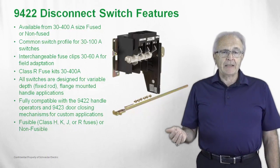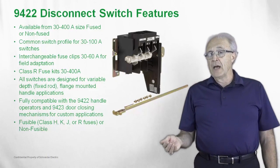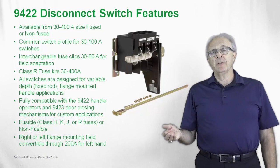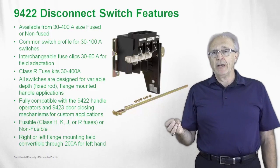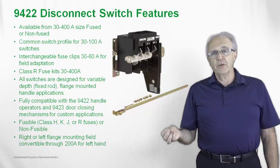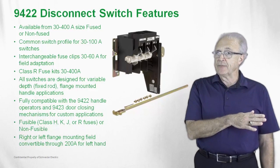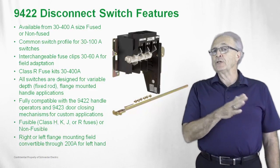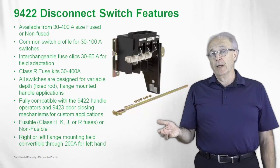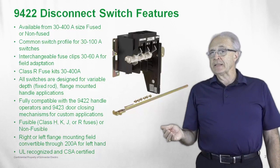Fusible with Class H, K, J, or R fuses, or available as a non-fusible switch. These switches are shipped with a right-hand operating configuration and can be field adapted for left-hand use from the 30 to 200 amp switches. The 400 amp switch is only right-hand operable. These are UL recognized and CSA certified switches.